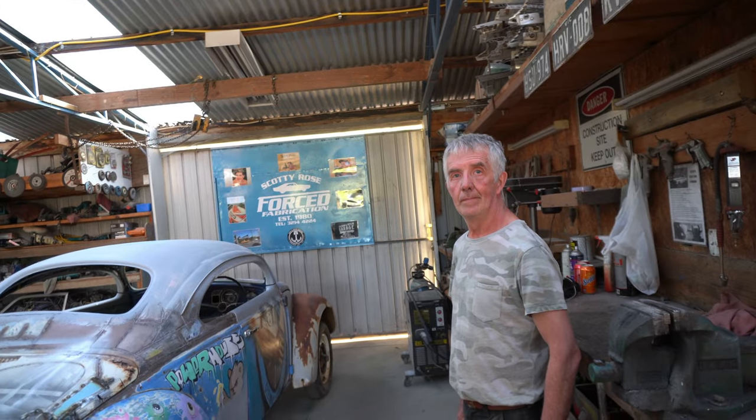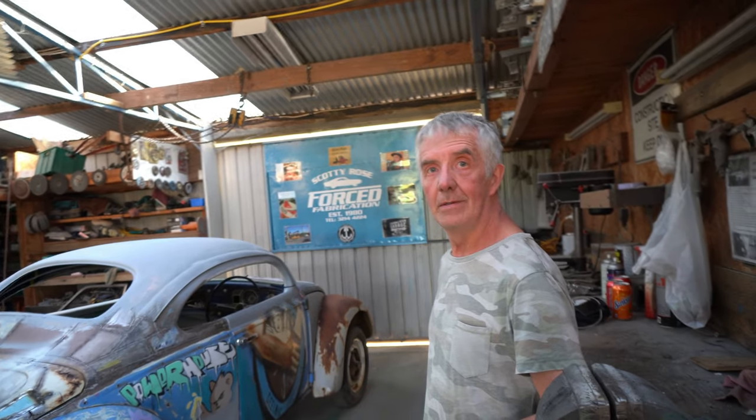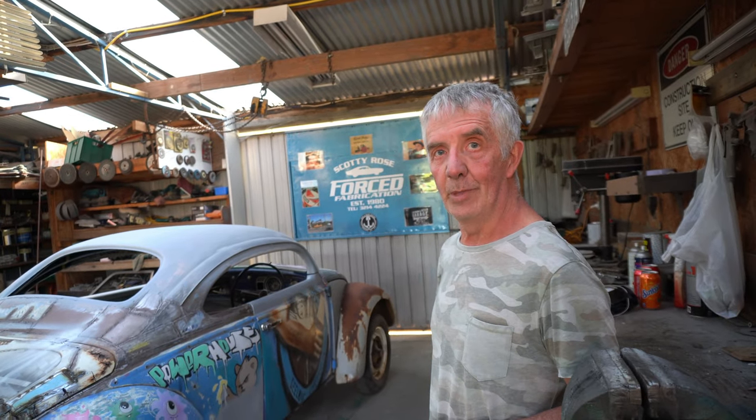Outside we're getting artwork — street art, graffiti. Are you going to keep the Little Creatures livery? Yeah. I think that's nice because it keeps the history of the car. I've taken photos of every panel before I pulled the parts — I've got Ed Start and the fellow that did a little bit of work on it.